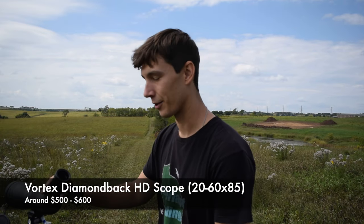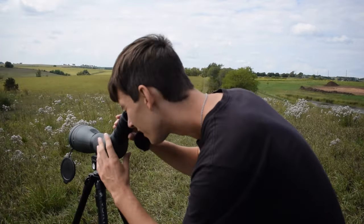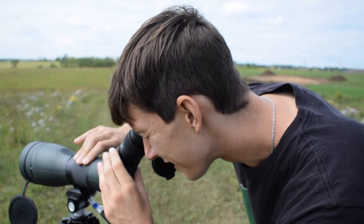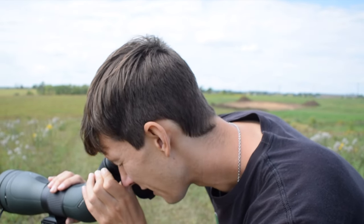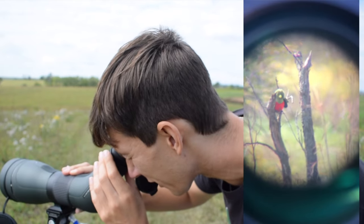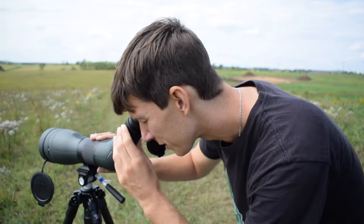Taking a look through the Diamondback first — the most affordable option. Starting zoomed out and then looking at the clarity, then zooming in to find Corey our target. Initially it looks extremely clear. There is some heat shimmer out there since we're looking over an open field on a sunny warm day, but that's going to happen regardless of what optics you use. Zooming in — very quickly focused. The image of Corey is very clear. If it was an actual Quetzal I could definitely put it on eBird. Very quality view, probably one of the nicest scopes I've looked through, especially for the price.